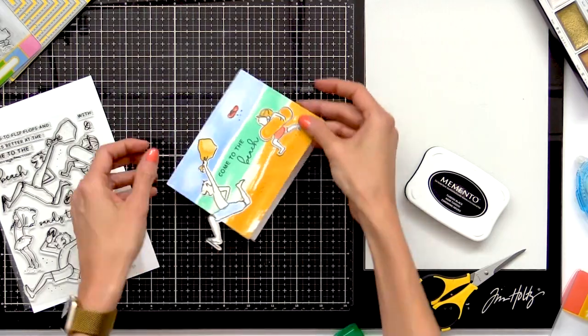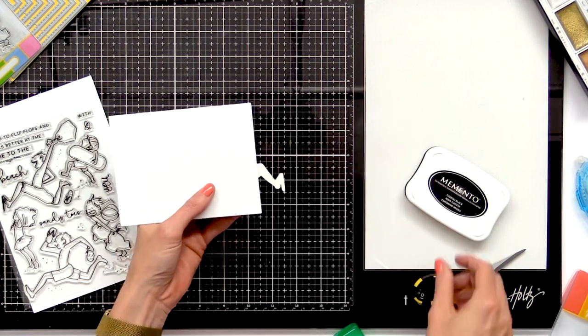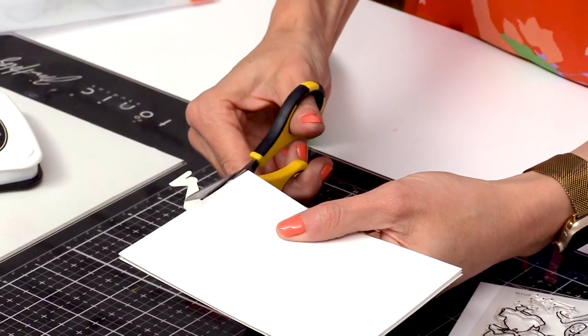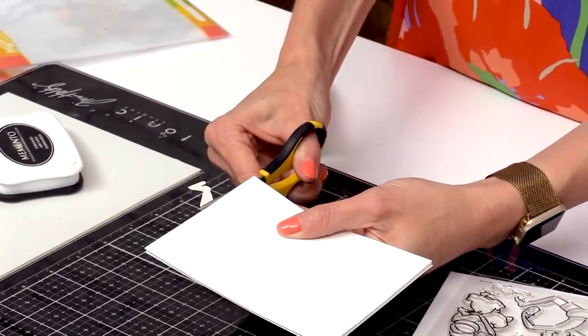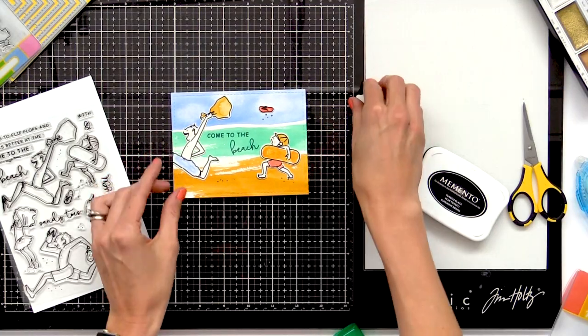Now I'm going to trim the overhang here. I'm going to turn the card over — it makes it a little bit easier to trim — and just use some scissors. Hold the blade right up against the card and snip that off. And this card is done.